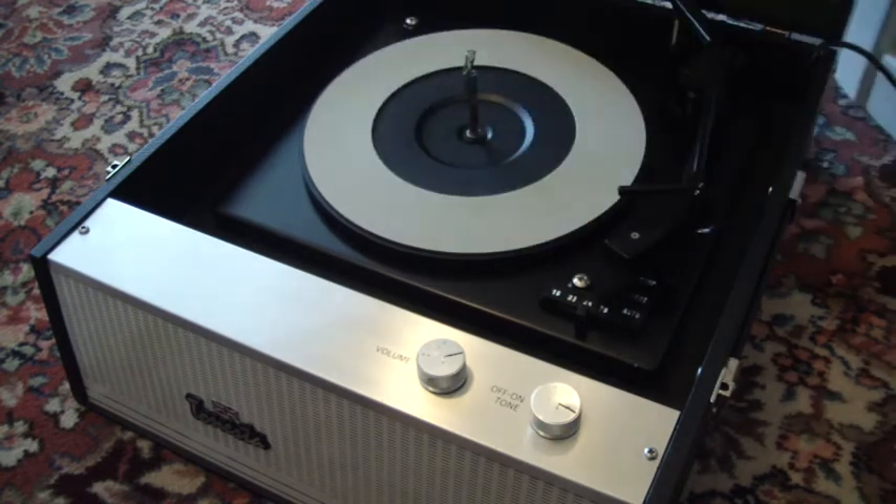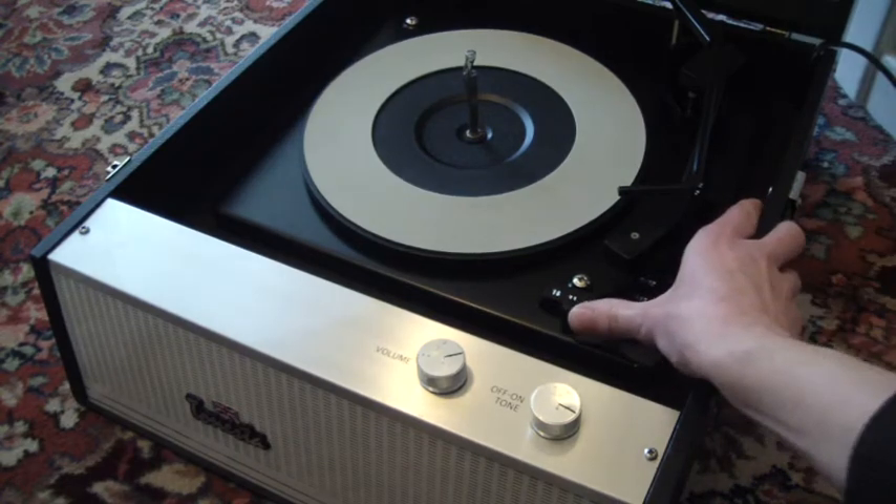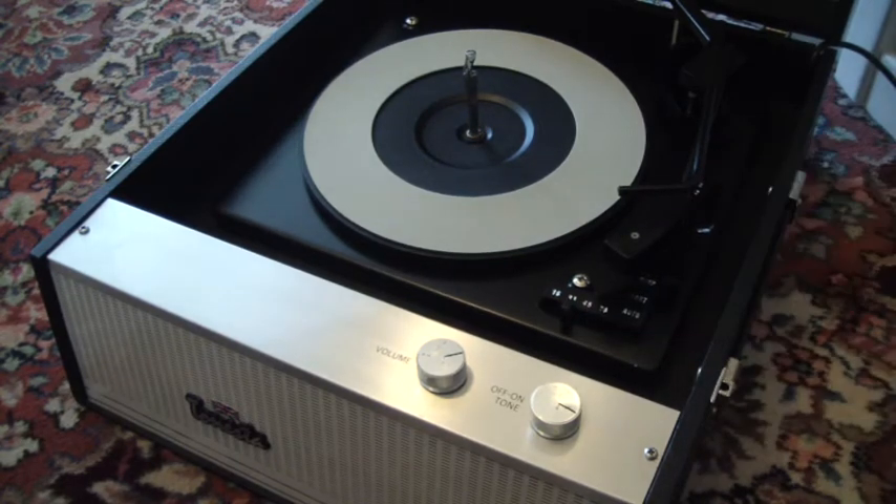Obviously, to play a 33rpm record, just change the speed down to 33 and put the size selector to 12 inch.